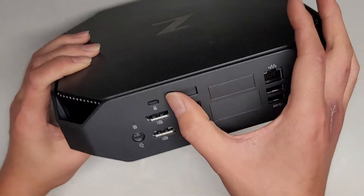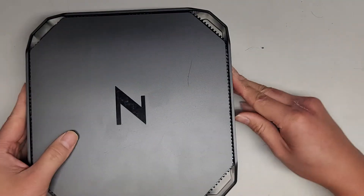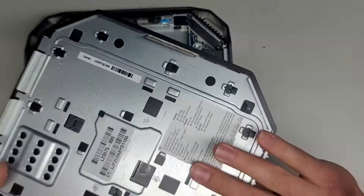There's a little switch back here. If you're going to open this thing up, what you do is you slide this switch and while you're sliding that, you pull up here, and you can see the cover comes off.